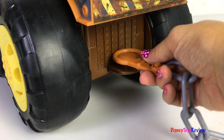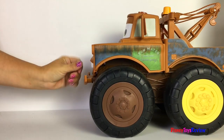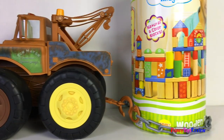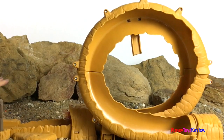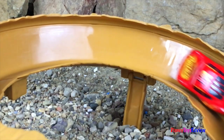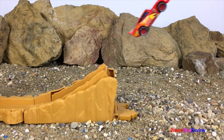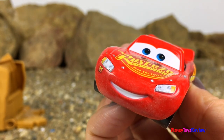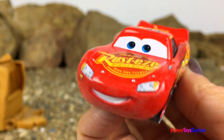He has a hook you can hook to the back, and then wrap this around whatever you want him to tow. Wow, McQueen is having so much fun doing all sorts of stunts. That was a great practice day. I'm going to go find Mater — I'm having a little bit of trouble with my wheel, and I hope he can help me fix it. Let's go find out.